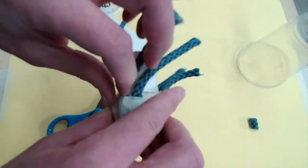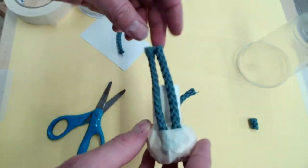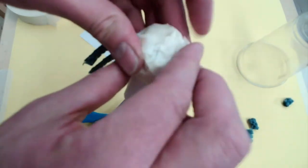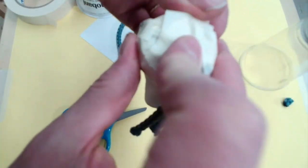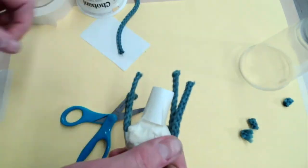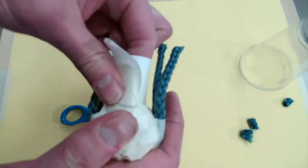If it's too long, just adjust with the scissors — cut it down. See the head there? I'm just going to put a little more tape, looking very, very good. A little more tape here and there.